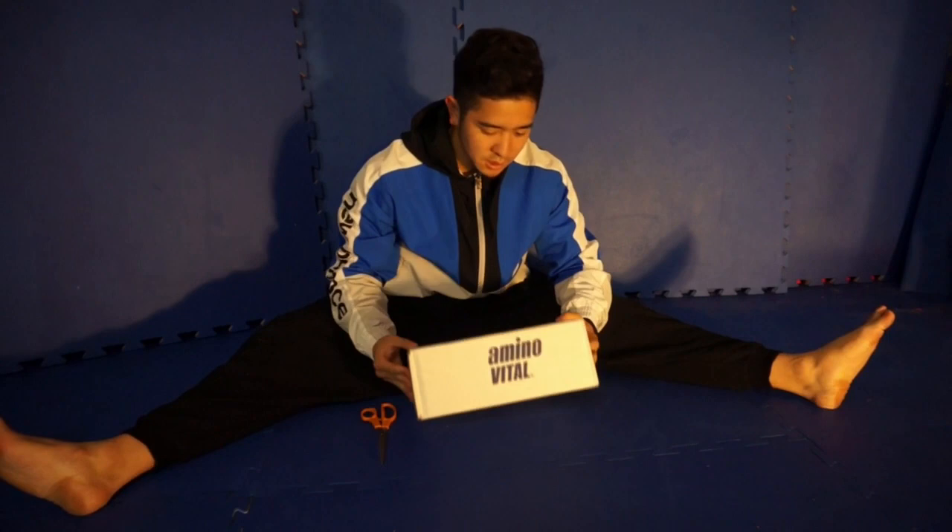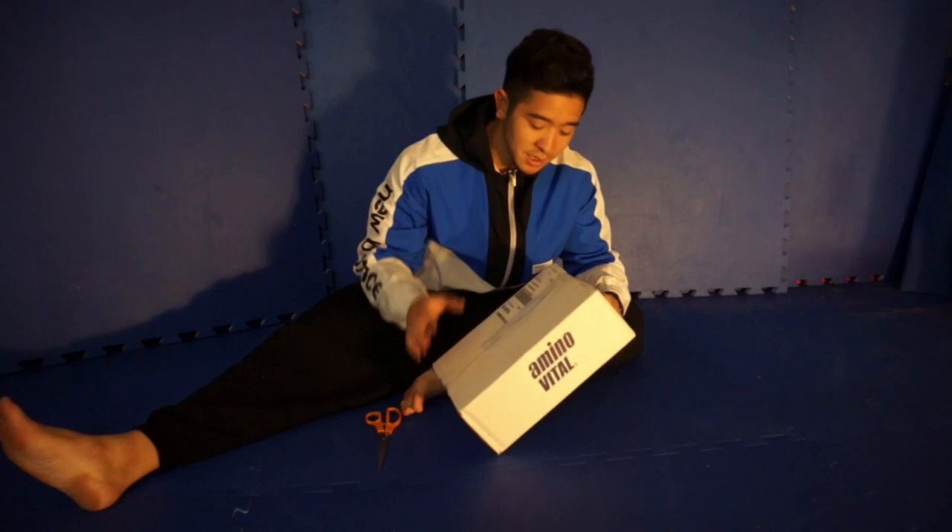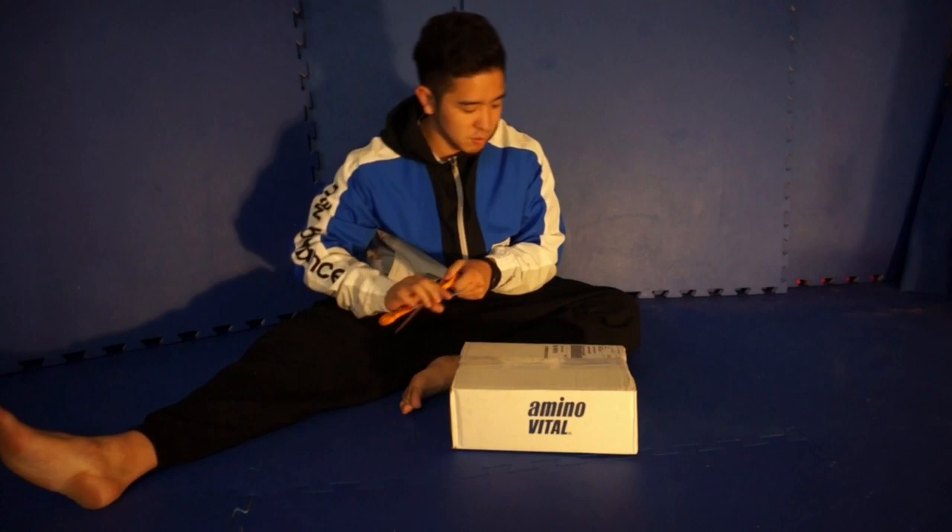Hey guys, so second unboxing video. I just got back from Madrid, super jet lagged and tired. But what do I get when I get back? A package from Amino Vital! I'm going to open this right now to see what I got.